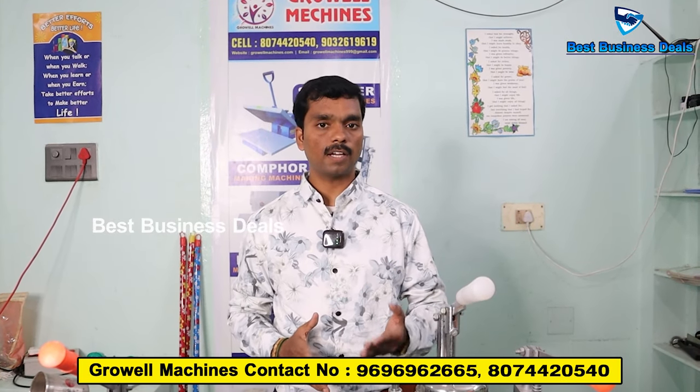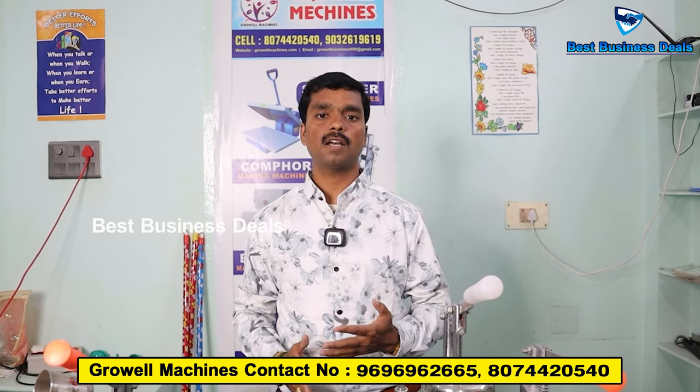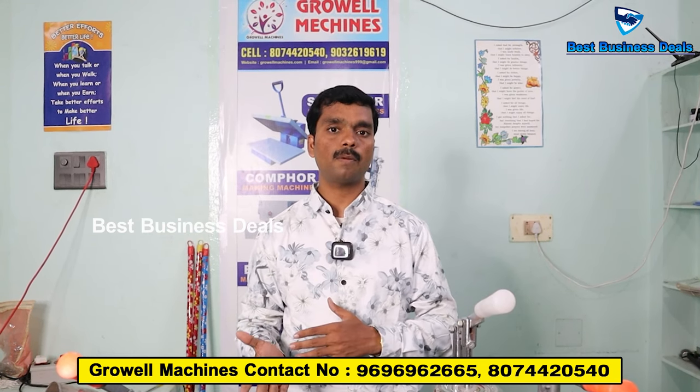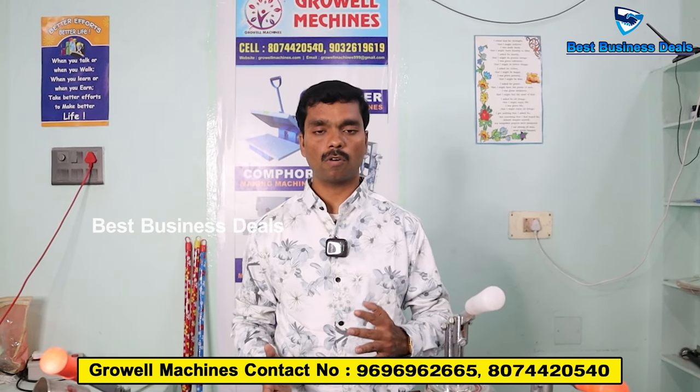If you require any information, you can check with us. You can give us a call and contact us for full information. You can also send your details via WhatsApp and we will send you a message with more details.